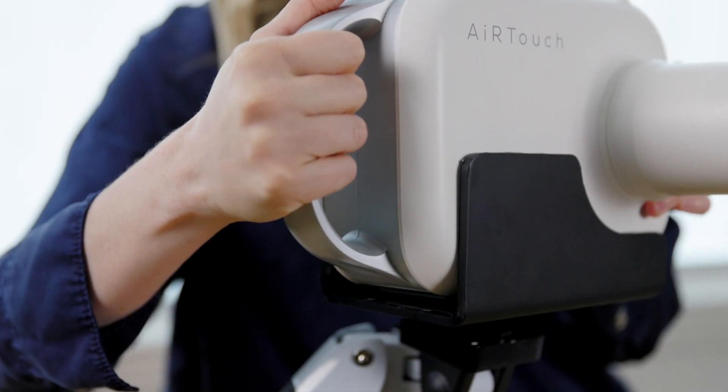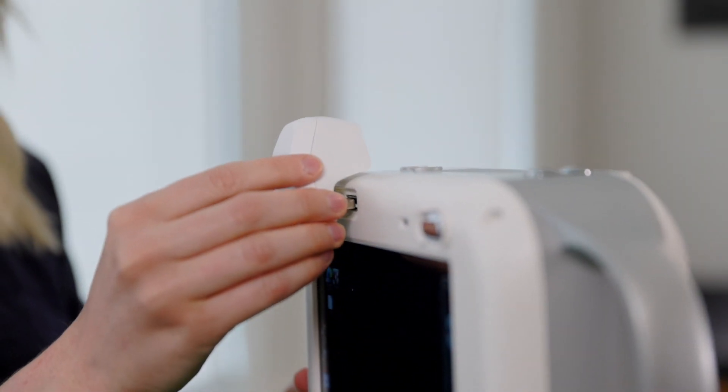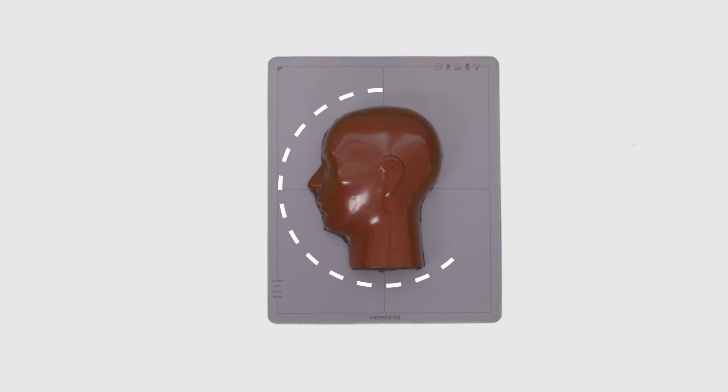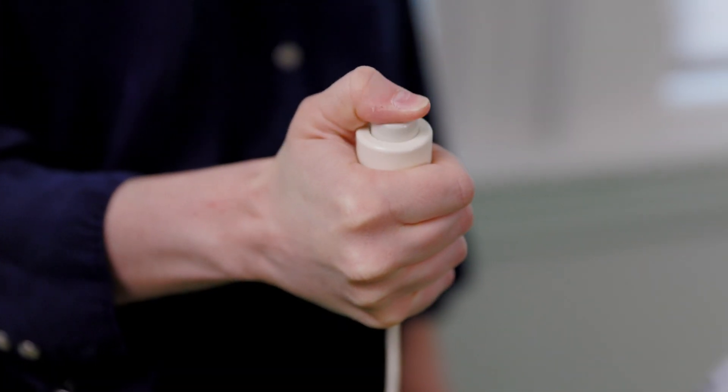Please refer to our user manual for a complete list of x-ray techniques. Next, ensure the laser light is positioned in the center of the anatomy. Depending on the SID of your technique, we have a lookup table to show the size of the active area. Now you're ready to acquire your x-ray — press the two-position hand switch. You'll hear an audible indicator to let you know that the x-ray was taken.